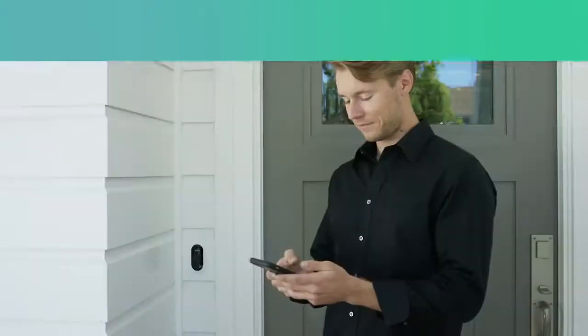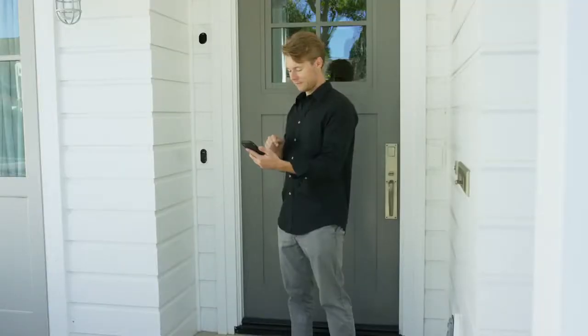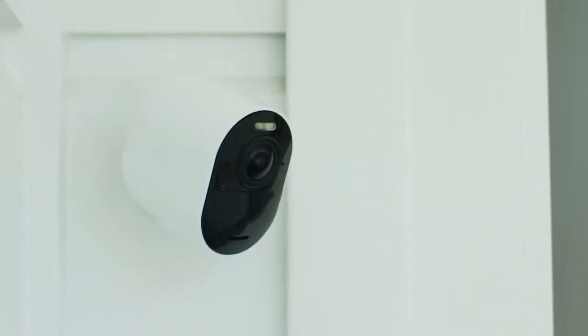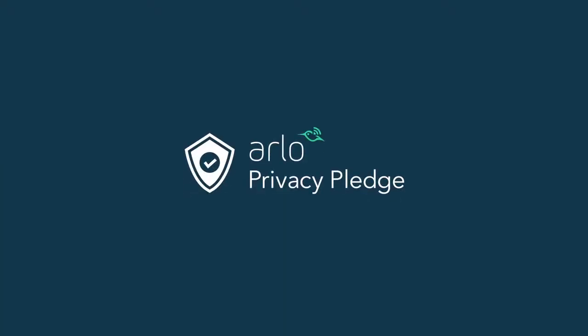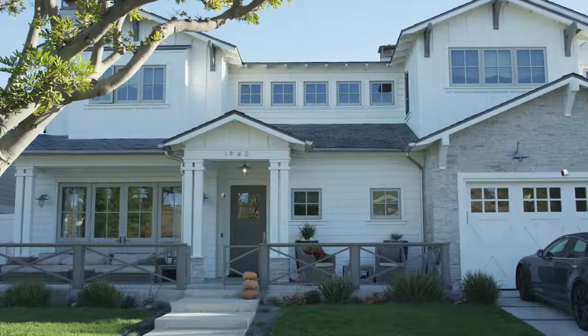Congratulations! Your cameras are now active. Press Finish and you're ready to enjoy greater peace of mind with ultimate protection from your Arlo Ultra Spotlight Camera. And rest assured, with Arlo's Privacy Pledge, that ensures your data and videos remain secure, private, and in your control.